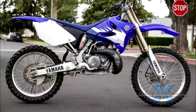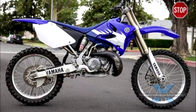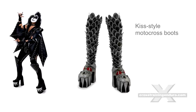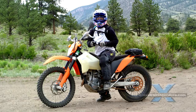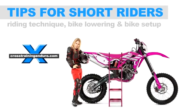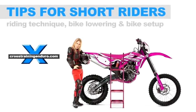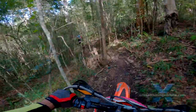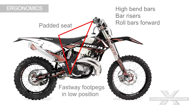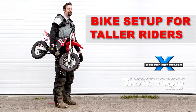For a short rider: you can shave some foam from your seat to make it lower, increase the sag on your rear shock and slide the forks up through the triple clamps, buy a different linkage to lower the rear, or get your suspension professionally lowered. See our short rider setup video for lots of other tips. For a tall rider: roll your bars forward, use high bend bars or bar risers, pad the seat higher, and get foot pegs like the Fastway that drop the foot pegs down and back. See our tall rider setup video for more information.